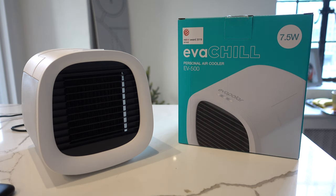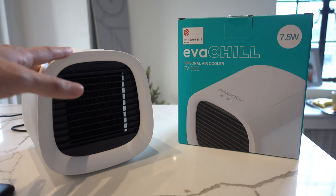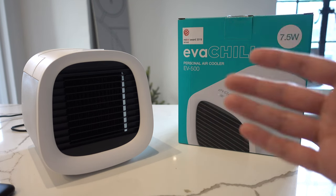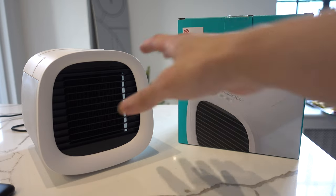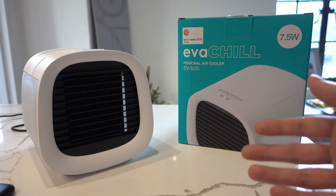In terms of temperature differences, you can get the environment about five to seven degrees lower through the Evapolar Evachill. I say it's kind of like a pseudo air conditioner because the way it works is very similar, however it doesn't have the same power levels as a real air conditioner since it's a small unit. It will only cool the air in close vicinity — anything bigger than about 10 square feet it won't cool, but within about four feet of the unit it definitely will. That's why they call this a personal air cooler.